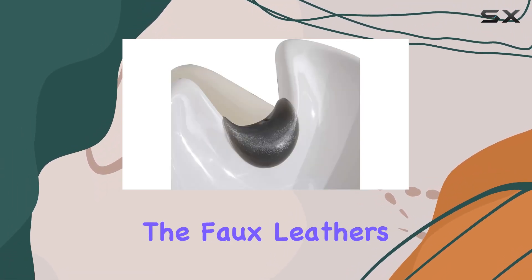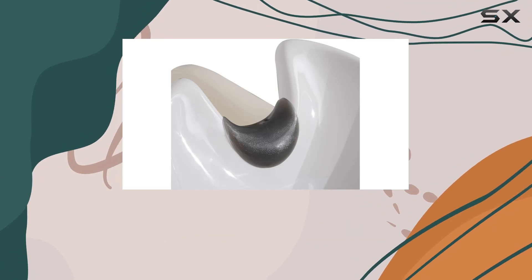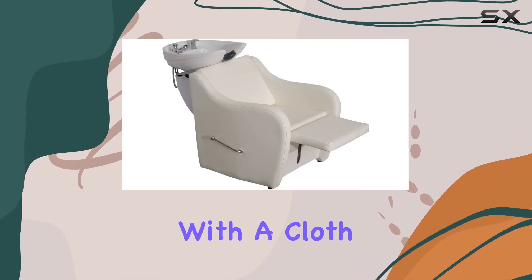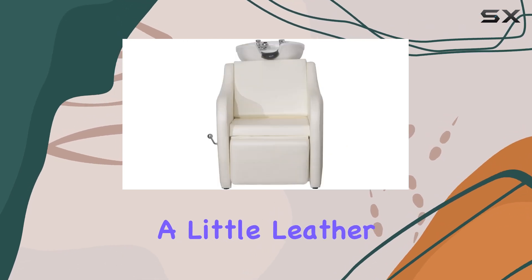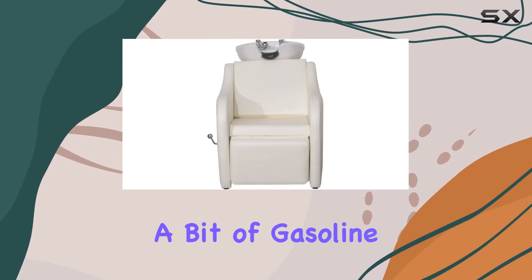Speaking of cleaning, the faux leather stain-resistant properties mean you can easily wipe off dust with a cloth. And for tougher stains like hair dye or perm residue, a little leather cleaner or even a cloth with a bit of gasoline will do the trick.